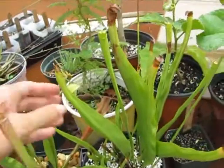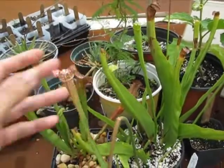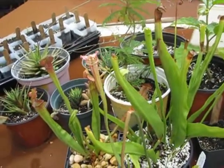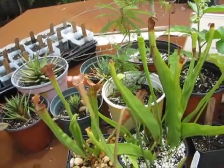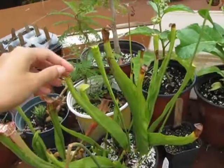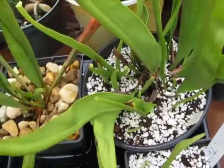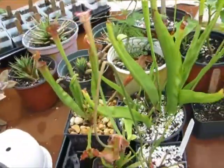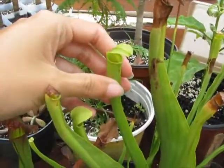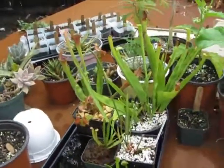And then this big one here is Sarracenia rubra gulfensis, because it comes from around the Gulf of Mexico. They're both native here to Florida. I wanted that one because it's supposed to get really tall too. It came with some pitchers dying back, but it's okay because it's already got new pitchers coming in. I've seen wasps try to go into them, but they're too small to be able to eat wasps right now. But hopefully they'll get really big and I'd like for them to eat the wasps — that would be really cool.